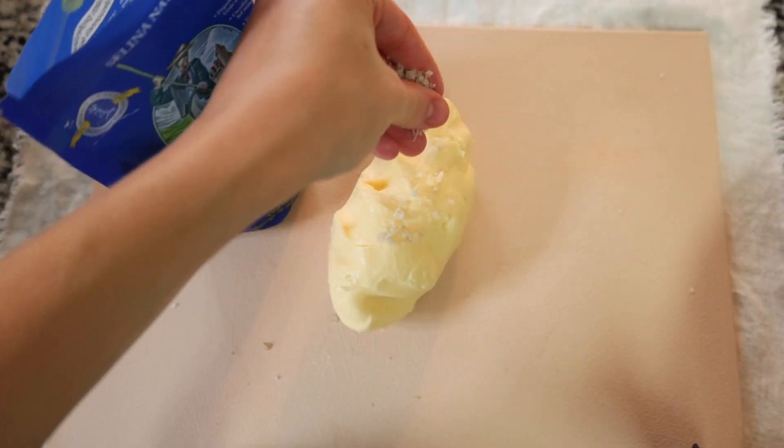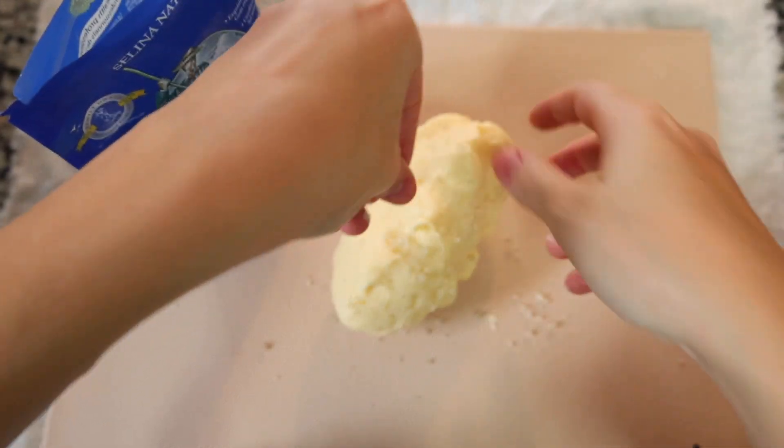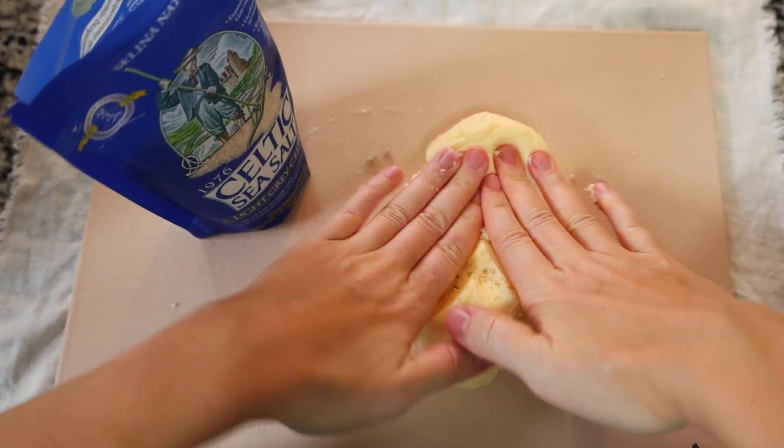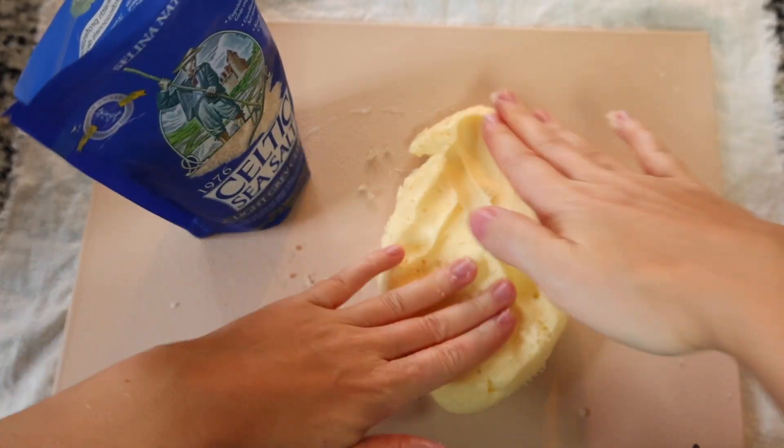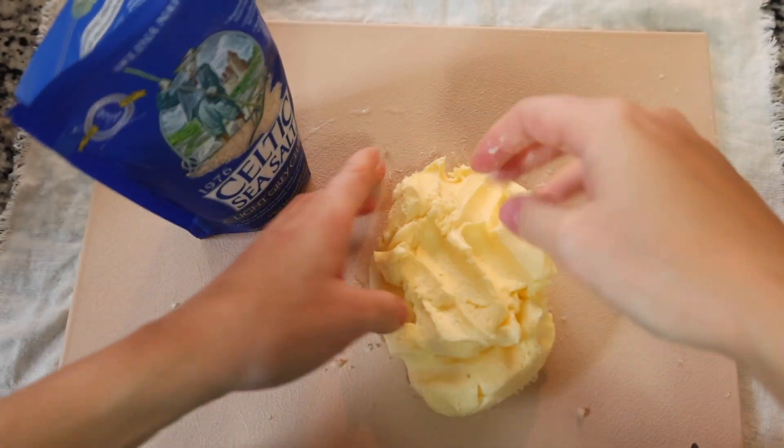I prefer to cook with salted butter, though this step is optional. I simply sprinkle some Celtic sea salt over the butter and then use my hands, a spatula, or a butter knife to fold and evenly distribute the salt throughout.